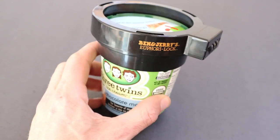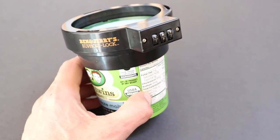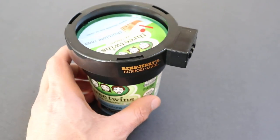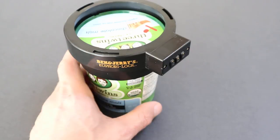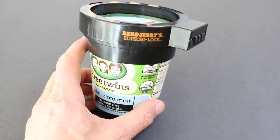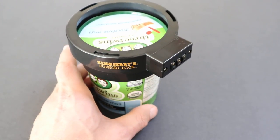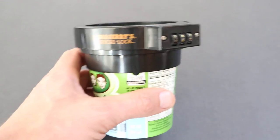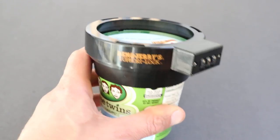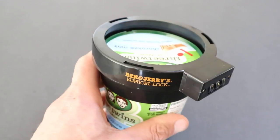Hey everyone, I just wanted to make a quick video and talk about the Ben & Jerry's Euphoria Lock. I've never really done a review on my personal channel before, but I thought this one was hilarious. My girlfriend sent me a link showing me this ice cream lock and I don't think she had any idea that I'd actually go and buy it. It's funny because we both love ice cream and she likes to eat mine, so the moment I showed it to her, I'll post a blog and a picture of her reaction when she tried to get into my ice cream and saw this lock on it.